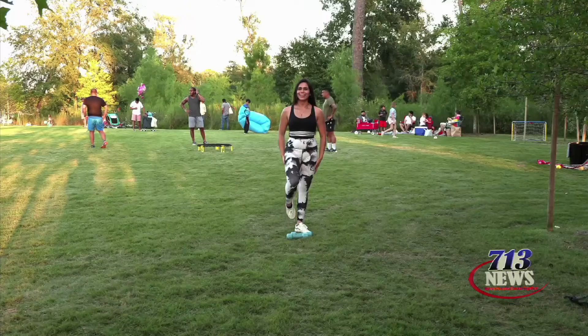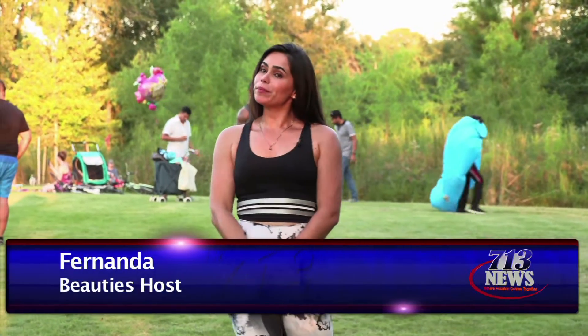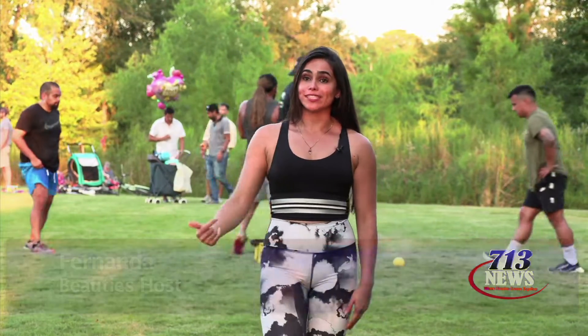If you like our content, don't forget to subscribe to our channel. Enjoy the video. Hi guys, my name is Bernardo Feria, your host. We'll be performing some biceps and some back workouts, so let's get to it.